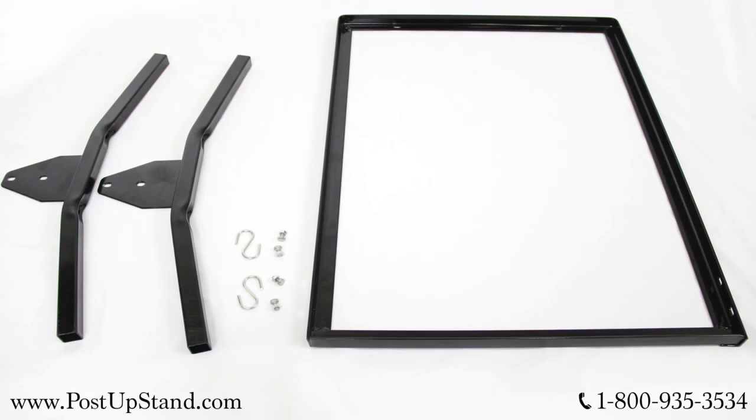In your sidewalk swinging sign stand order, you will have two steel legs, a powder coated black aluminum frame, four bolts, four bolt fasteners, two metal S hooks, and an aluminum poster.